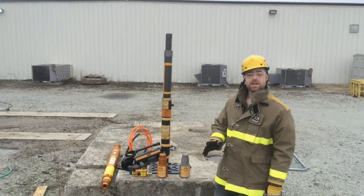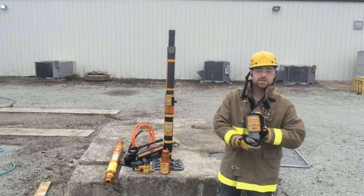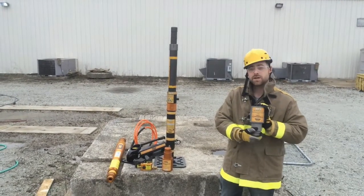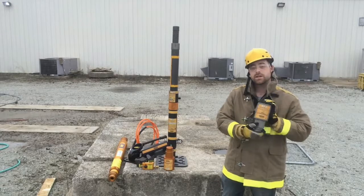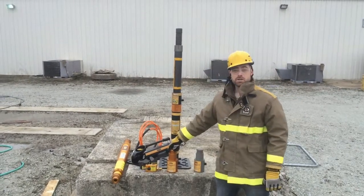Hi, this is Joe from Paratek here to introduce you to a new Paratek product, the HFS screw-in adapter. The HFS screw-in adapter comes in two versions: the Acme threaded lock stroke screw-in adapter as well as the longshore screw-in adapter.